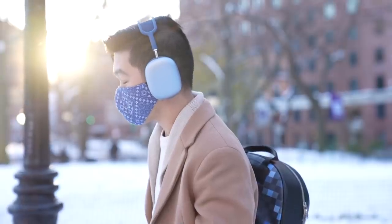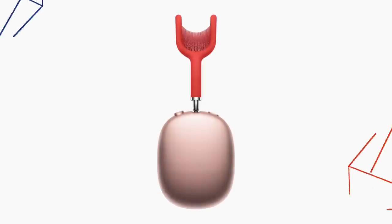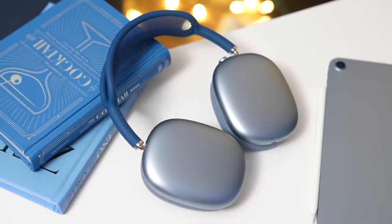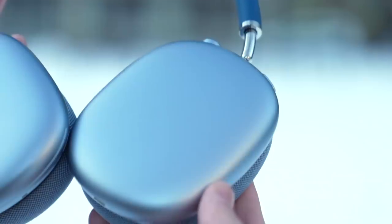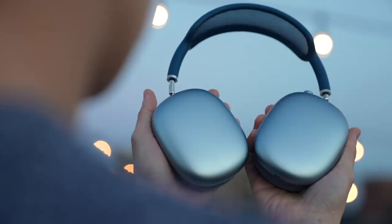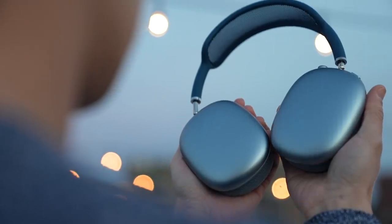The AirPods Max come in five colors: space gray, silver, sky blue, green, and pink. While it follows the same general shape of over-ear headphones, the design is rather unconventional — in a good way. The ear cups are oversized, a smooth slab of metal, cold to the touch, clean and minimalist with no cutouts, not even the Apple logo. In fact, there's no Apple branding whatsoever on the device. That said, it's got Apple's signature written all over it.